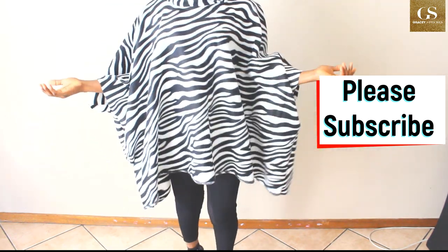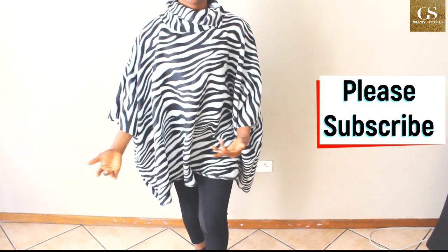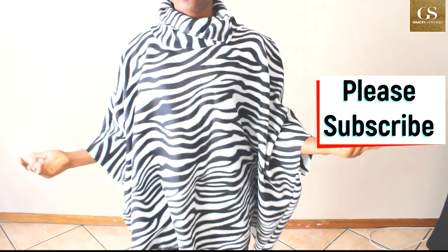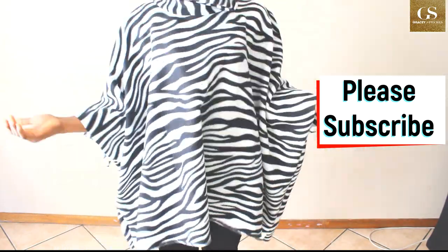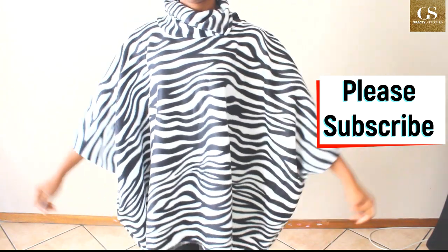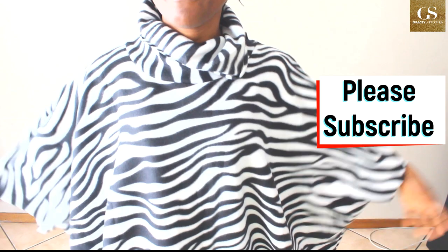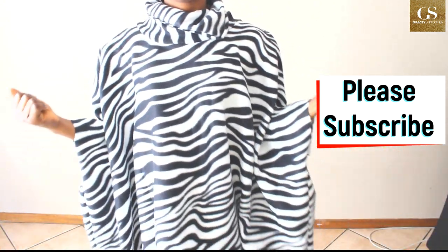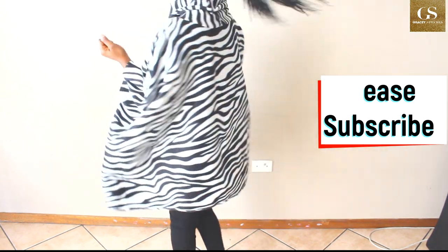You can wear it with or without a bottom — maybe a pair of pants, leggings, or anything you like, just as long as you're okay with the length. I am happy with what I made, so please make yours! Drop your comments, like and share this video, subscribe if you haven't, and thank you very much for watching — bye!